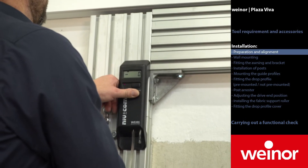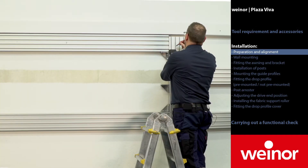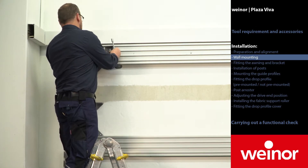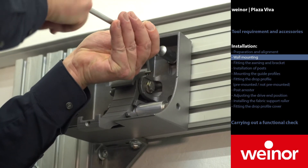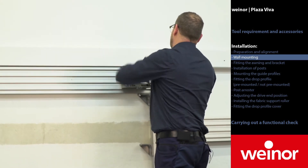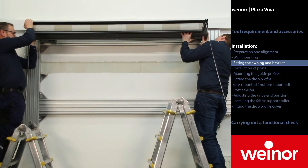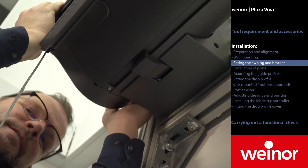In the beginning, level the heights — here illustrated with a digital hose level. Afterwards, install the wall brackets and carry out the same procedure on the other side. Attach the awning cassette to the brackets. For heavy units, use of an awning hoist is recommended.